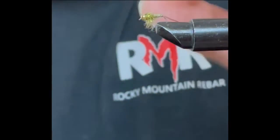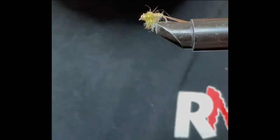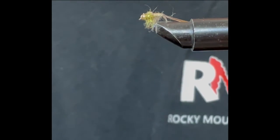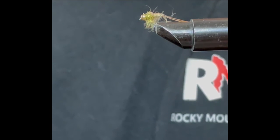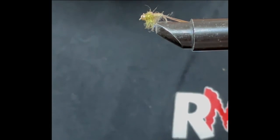Just trim it to about where the bottom of the hook comes out. There you have it — that's the Hare's Ear I use. I use that everywhere from Weber to Logan, all up in Idaho, and it catches fish. So there you go — why don't you give it a try and tell me what you think.